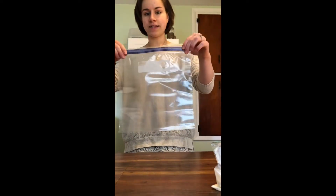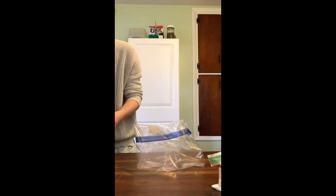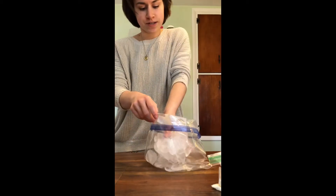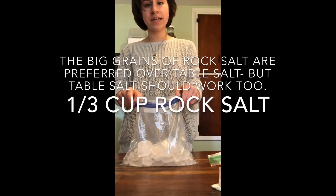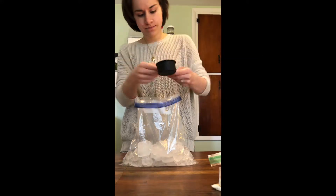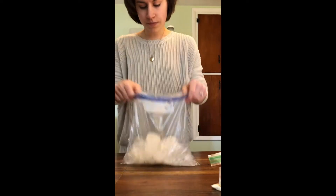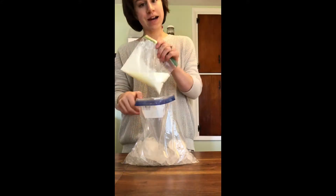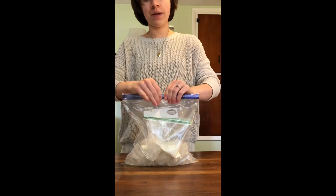I'm going to set that bag aside and grab our gallon sized bag. We need three cups of ice — here's my first cup, and then I have a big chunk that I'm just going to crush up. So I have my three cups of ice, and then we are going to add one third cup of rock salt. Here's my ice and salt mixture. We are now going to put our sealed ice cream mixture inside the large bag and then seal up the big bag.